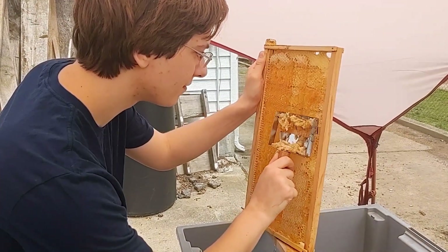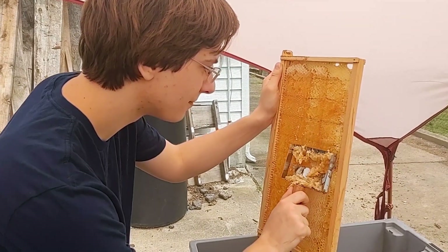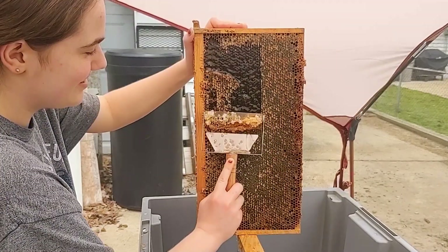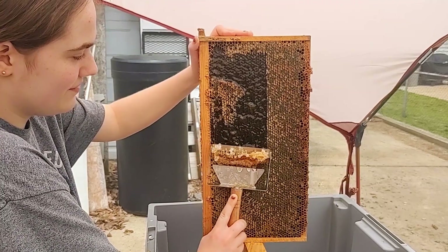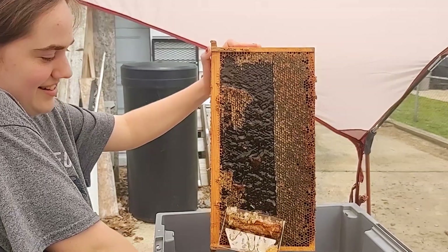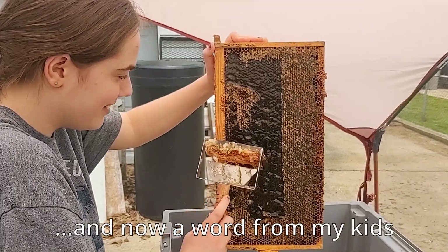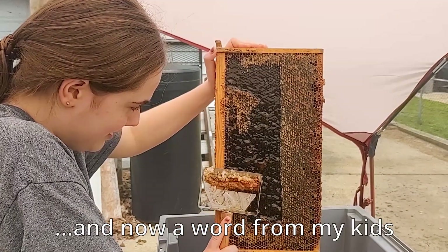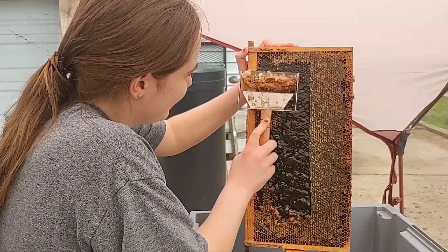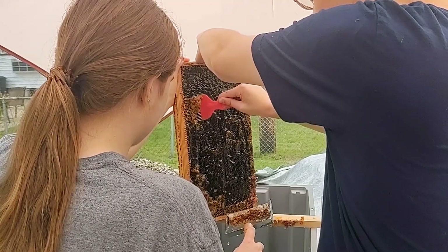Because this was our first honey harvest, we started out working slowly and carefully until we got a feel for the uncapping tools. Instead of a decapping knife, I got this wooden handle scraper that was recommended by the Honeystead, and it seemed to do a pretty good job. We did find that the smaller red-handled scraper worked well in spaces where the comb was more irregular. They may be smart, Alex, but they make a pretty good decapping team — so I guess I'll keep them.